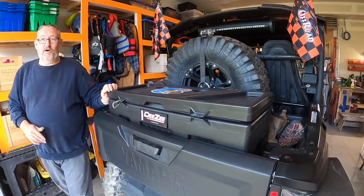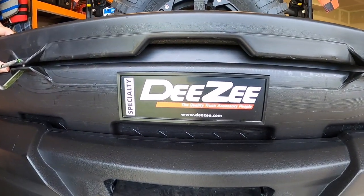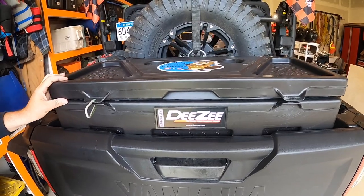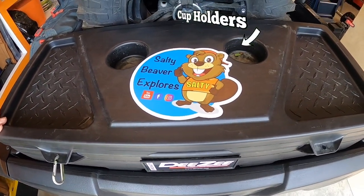We did not install a Yamaha box. We went with the DZ truck box. It was quite a bit less expensive and actually has more space inside, so that's a good addition to the machine.